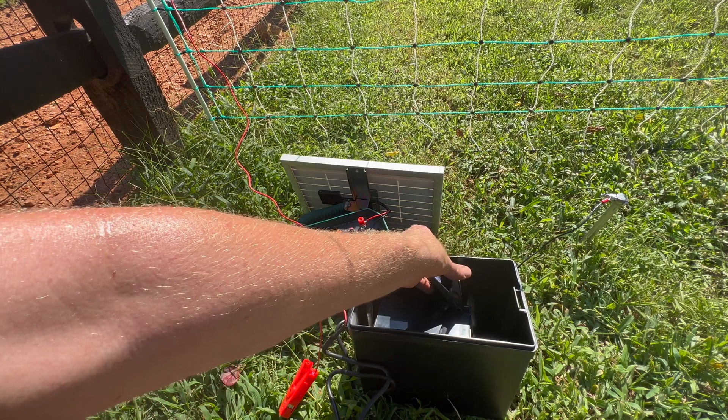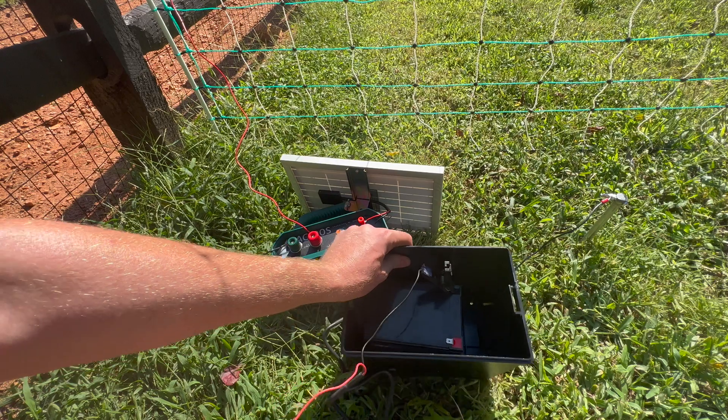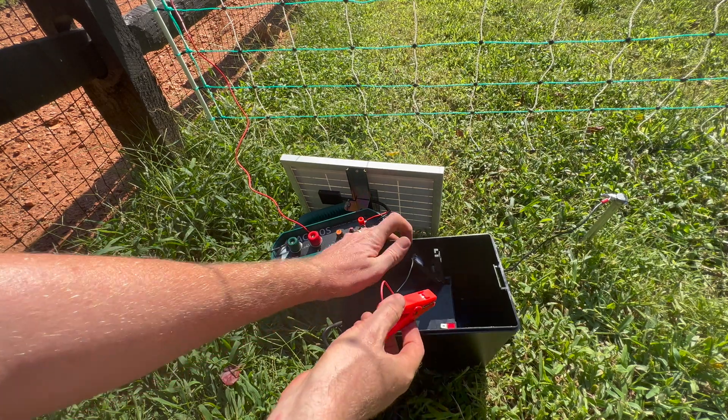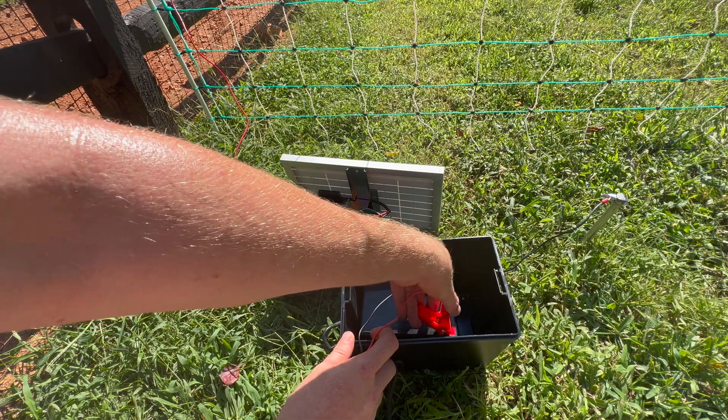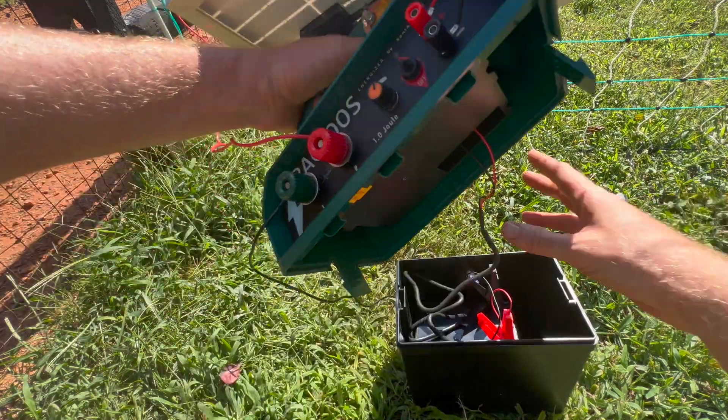Next, you'll clip the black alligator clip to the negative terminal on your battery, and positive to positive. That's it for the inside of the energizer, so we'll go ahead and close it up.